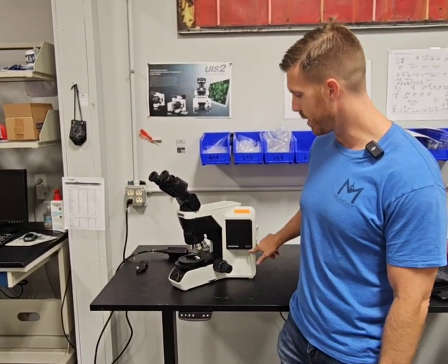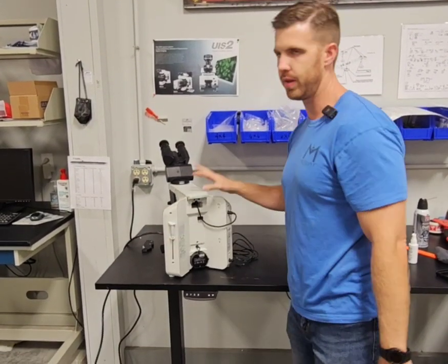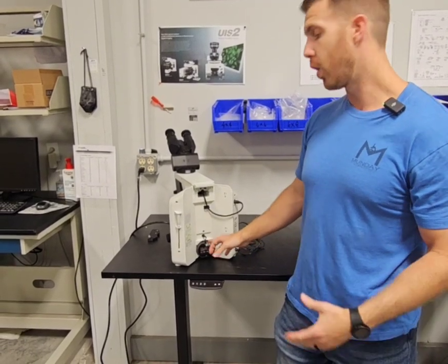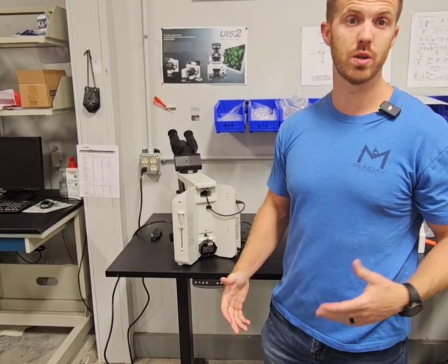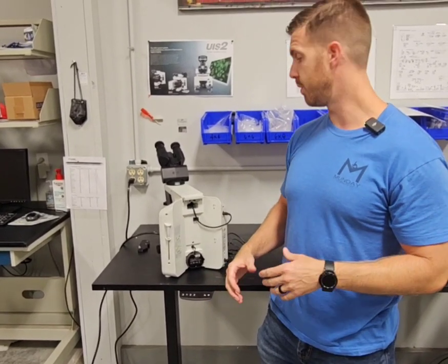So this is a BX46 right here. We're going to turn it around. Every now and then, if these get left on for an extended period of time, or they get older — maybe 10 years or older — they're getting to the end of their life and they'll start strobing or blinking, which is really difficult when you're trying to read a specimen.